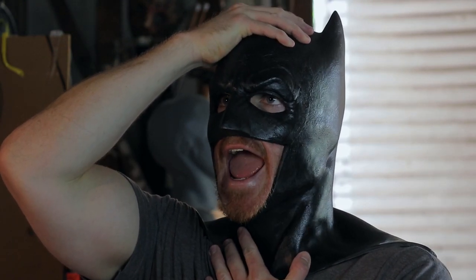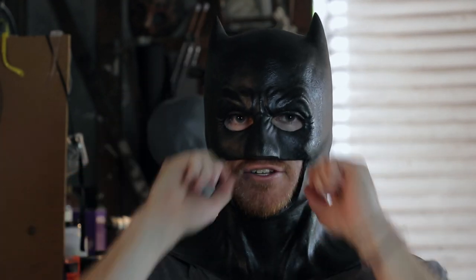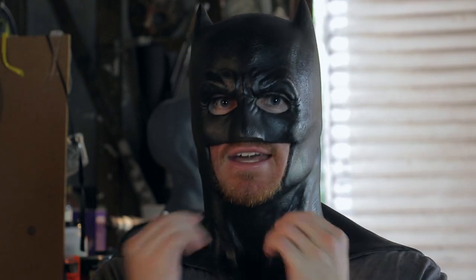It's toasty in here! There we go guys — good as new. Now even though I'm testing the flexibility and durability of the repair, it doesn't mean you should be pulling the cowl off this way. The best way to always take a Batman cowl off is at the chin, like so.